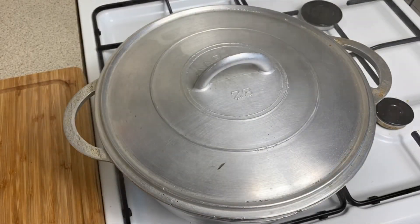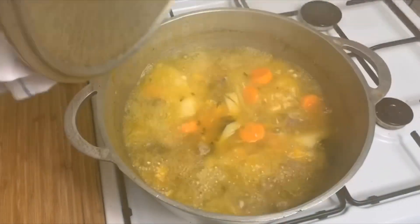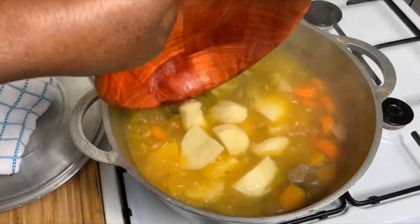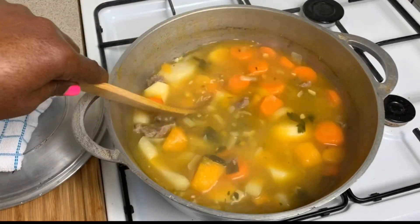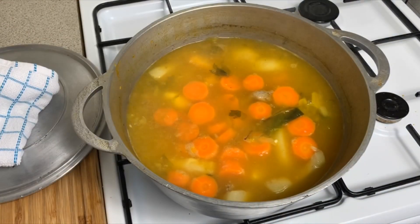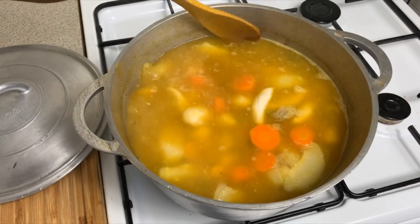It's been about 30 minutes. Our beef is nice and soft — have a look. Now we are going to add in our potato. I'm also going to add our dumpling. Stir it up.